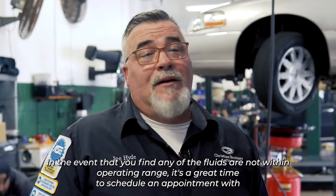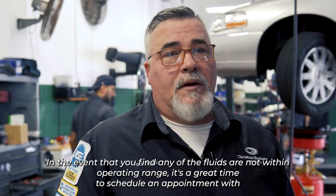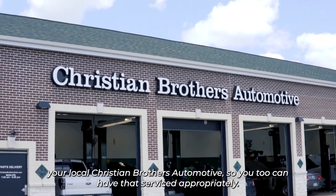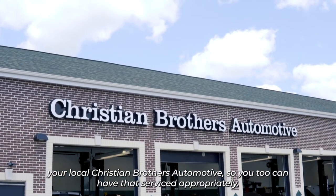In the event that you find any of the fluids are not within operating range, it's a great time to schedule an appointment with your local Christian Brothers Automotive so that you can have that serviced appropriately.